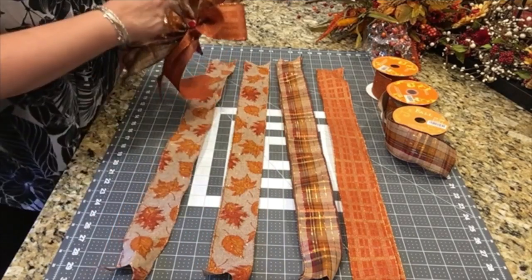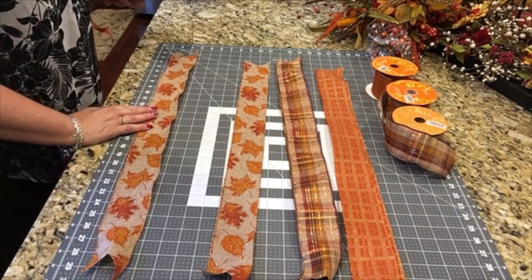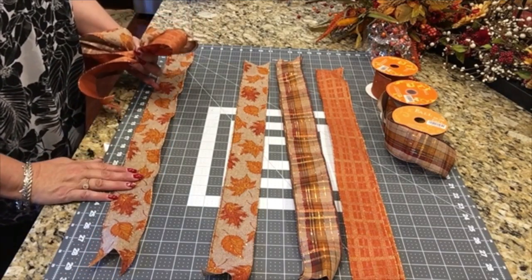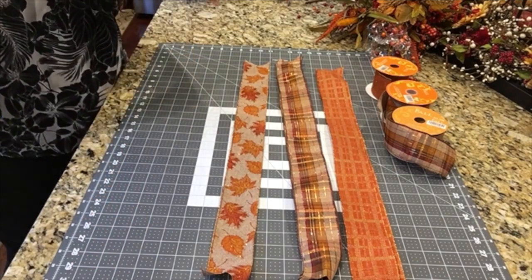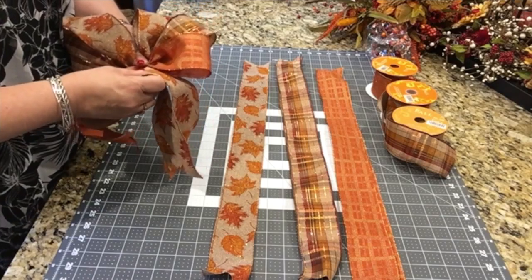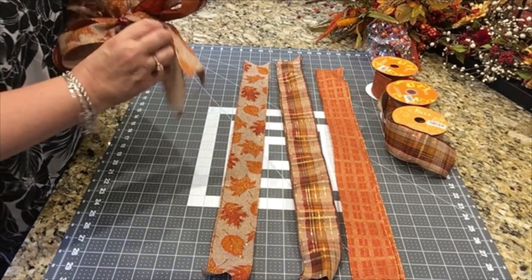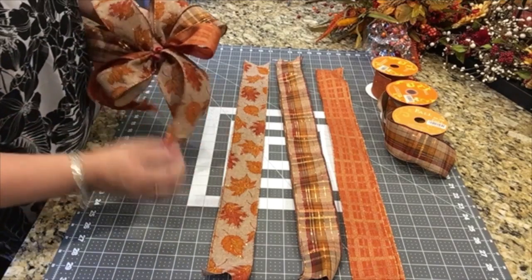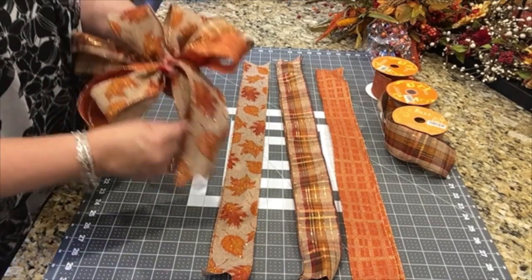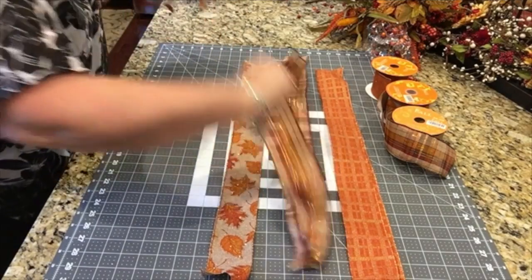And this time I'm going to flip flop them the other direction — the same direction that I started it with. 10, 20, making them the same: 5 inch loops, 10 inch tails. And again twisting that one tail to bring the right side up.